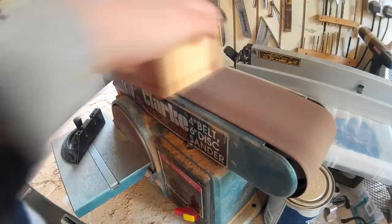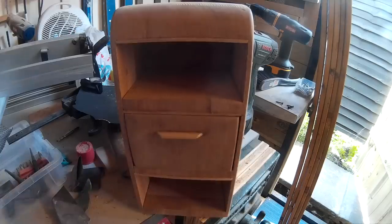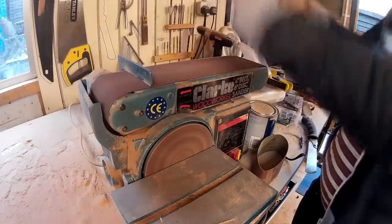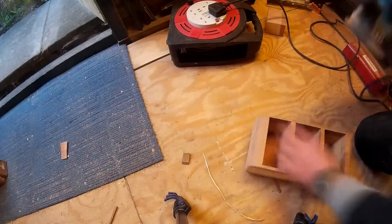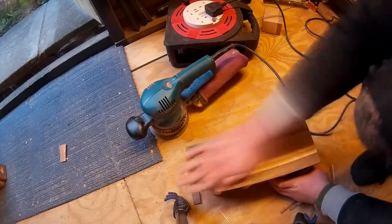Once I'd sanded down the drawers they fitted into the carcass. I sanded down everything on the belt sander and rounded off all corners as I didn't want any sharp edges on the box. Then I sanded everything with an orbital sander and 240 grit paper, and then finally sanded everything down by hand with a 600 grit paper.